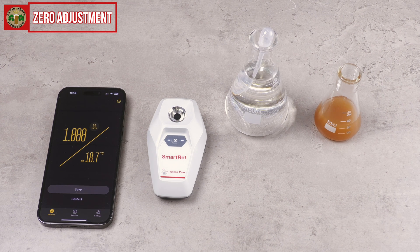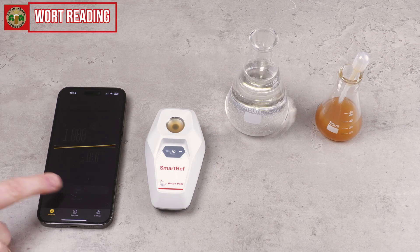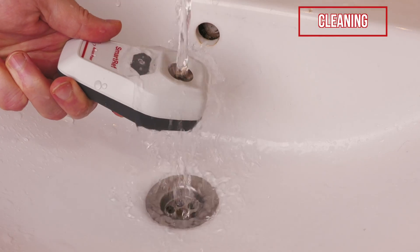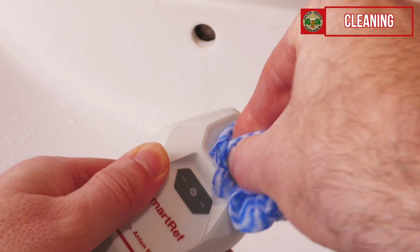After doing this we open the app and take our measurement for zero adjustment. After doing this you should clean off the lens for an accurate wort measurement. The water sample is then removed and we then add our wort sample to take our specific gravity measurement in the same way as we did before with the app. The app portion of this video footage was shown in real time and as you can see the measurement was quickly done. Once our measurements are done we then clean the device by holding it underneath the tap briefly. You should then give the sample section a wipe clean with a clean cloth.